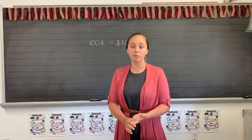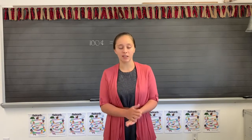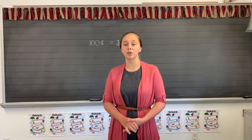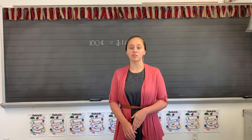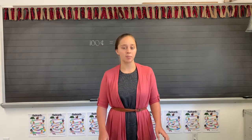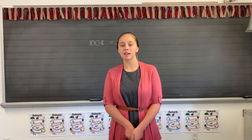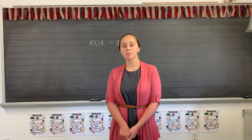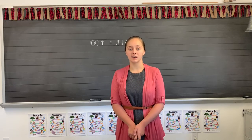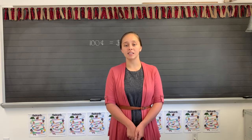Let's say our three doubles that we learned — say them each three times. Seven plus seven equals fourteen. Eight plus eight equals sixteen. Nine plus nine equals eighteen.